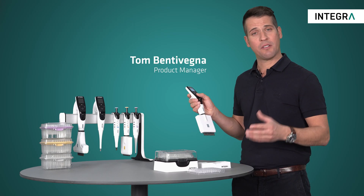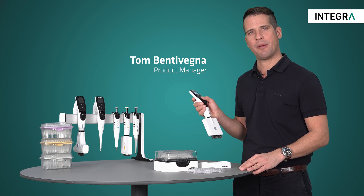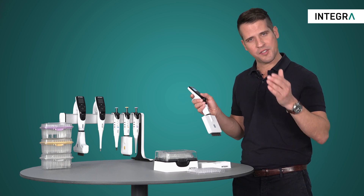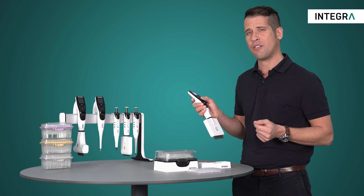If you're currently not pipetting using repeat dispense mode, you're missing out on one of the greatest benefits of electronic pipettes. Being able to aspirate liquid and dispense it into smaller aliquots is a real time saver and cuts down on user error.